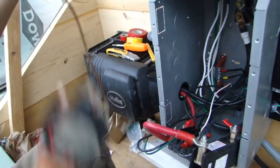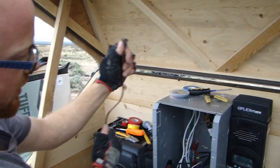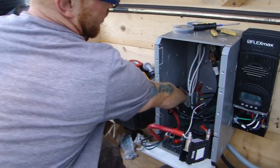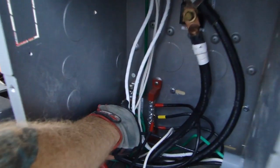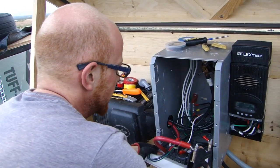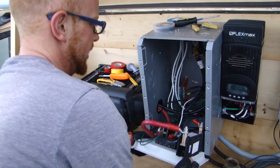This conductor is going to take it to the ground rod, and then it needs to get into the box and land in that grounded bus bar — in this slot right here, the only one big enough to accept it. Now let's take a look at the back of these breakers and how they're wired.